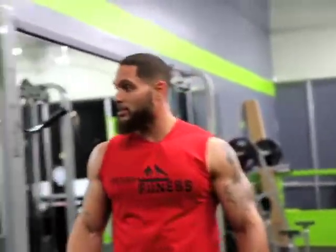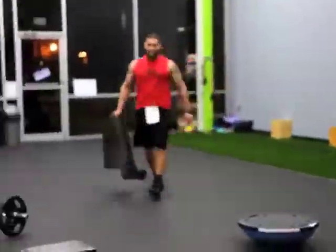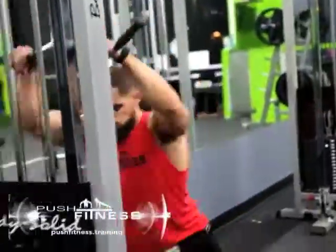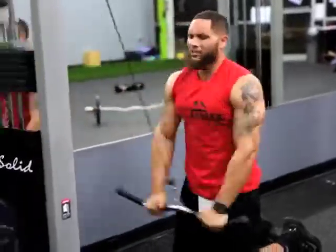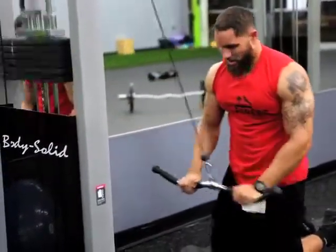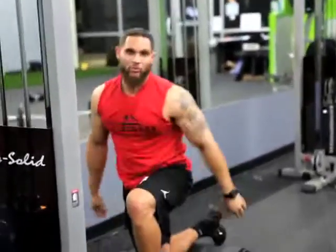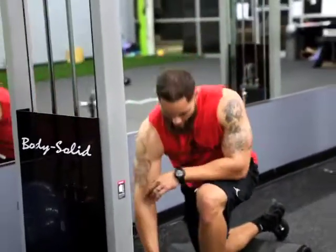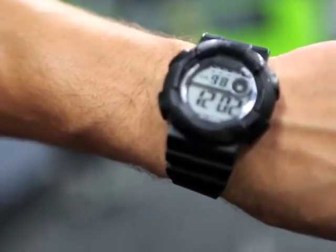100 reps — tricep extension done. Now moving to straight bar pulldowns. Arms straight, work all back. I'm going to have to drop down on my weight a little bit to make sure I keep these 100 reps clean. Heart rate is starting to get up. Let me take a break and show you guys my watch. This is a real workout and I'm already about halfway through — it's definitely a burner.